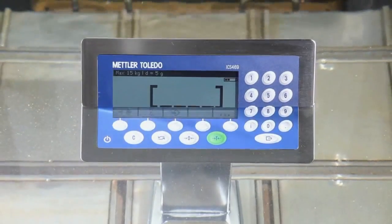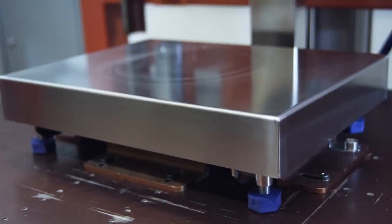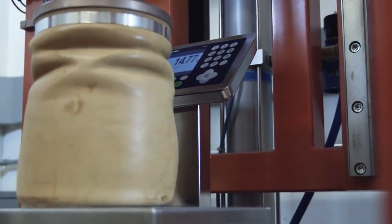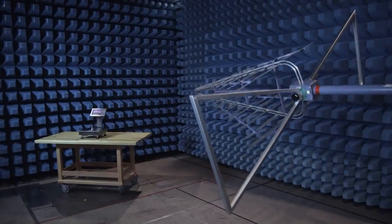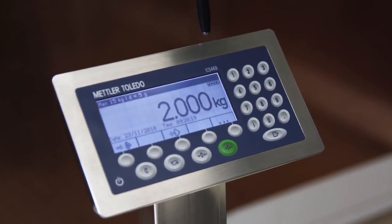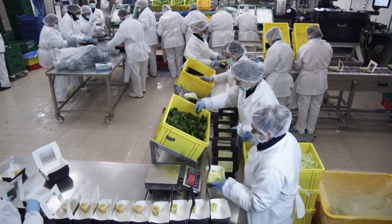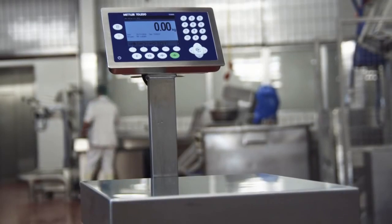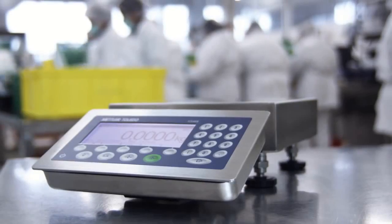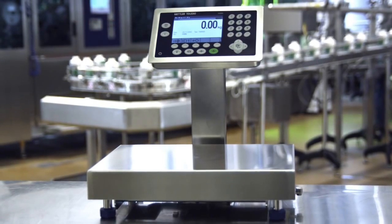In the Mettler Toledo quality lab, the scales are tested to withstand heavy mechanical and electrical influences. As a result, the ICS scale family guarantees precision, flexibility and ease of use under the harshest industrial conditions. The ICS scale family by Mettler Toledo — designed to speed up production where hygiene counts.